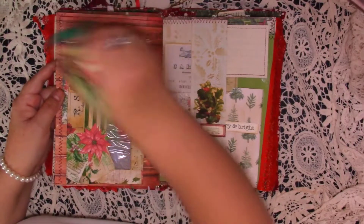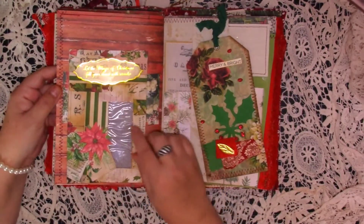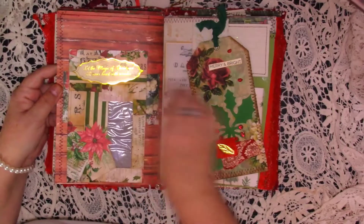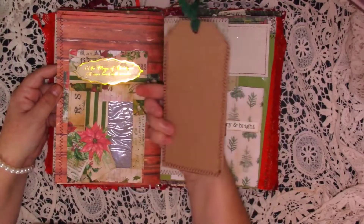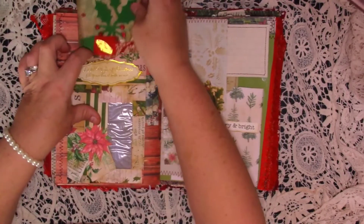And then we turn over — we've got an altered window envelope. I've just collaged all over it with papers, put a die cut, and then it says 'Let the magic of Christmas fill your heart with wonder.' And then this big tag that's just been collaged with some fabric — and that just fits in there.